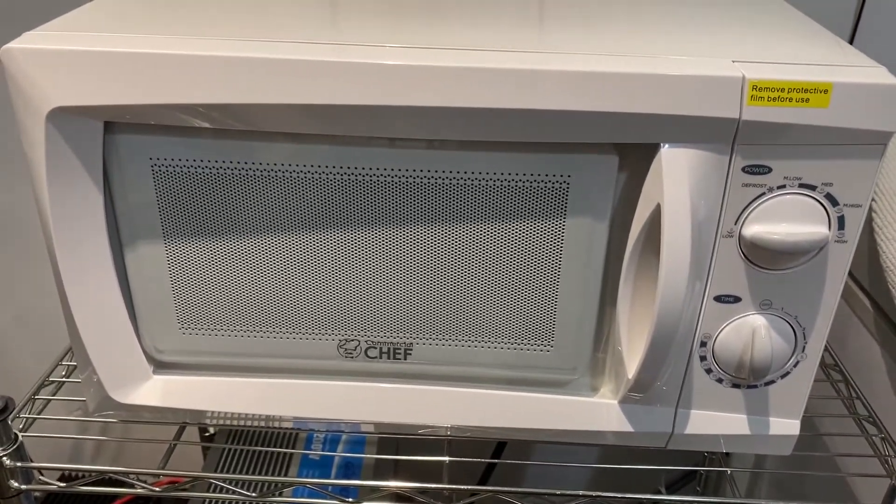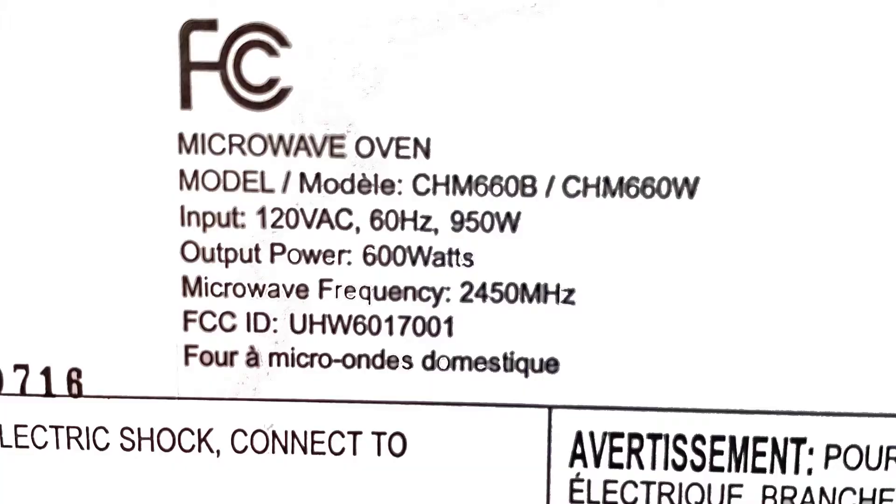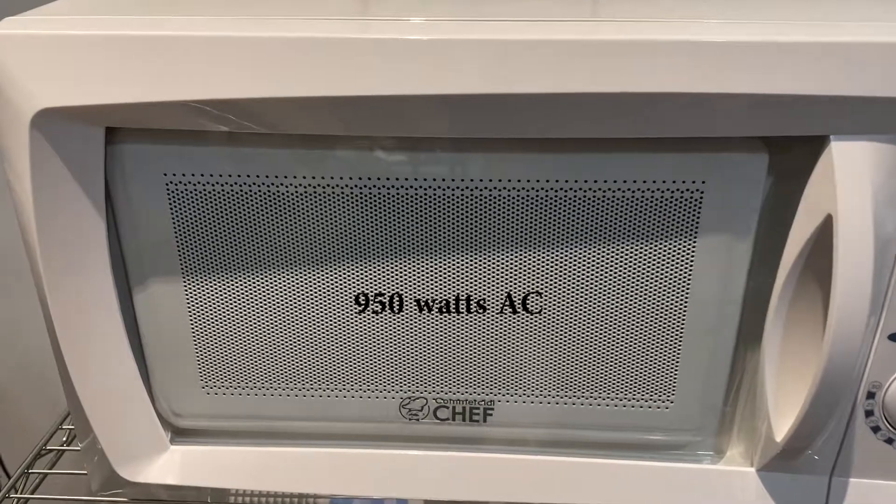Hi everybody, I'm doing another solar power test here. I got a new microwave — it's a low-powered 600 watt unit. It takes about 900 to approximately 980 watts AC.